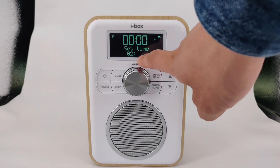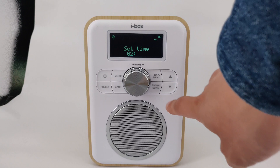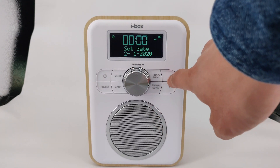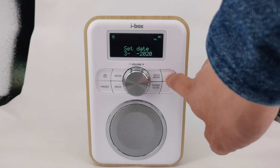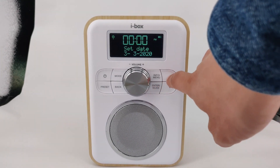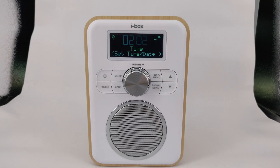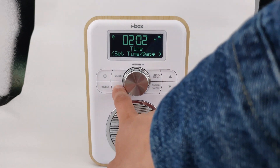Repeat this process for the minute, the day, the month, and finally the year. Repeatedly press the back button to exit the menu.